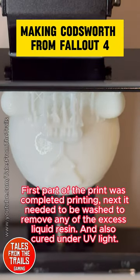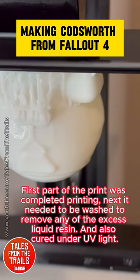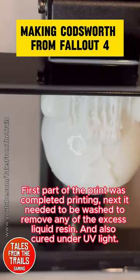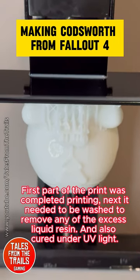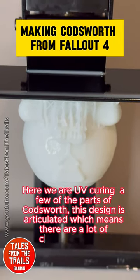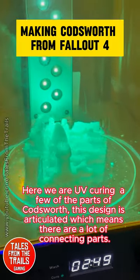The first part of the print was completed. Next it needed to be washed to remove any of the excess liquid resin, and also cured under UV light. Here we are UV curing a few of the parts of Codsworth.